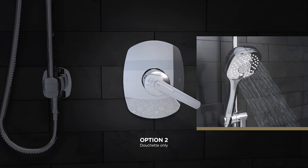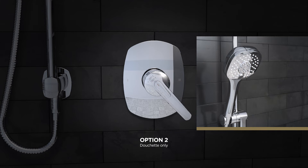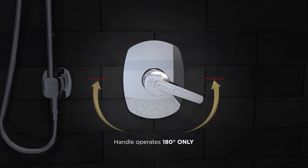The handle serves as both diverter and volume control. The two options can be activated by turning the handle clockwise or counterclockwise 180 degrees.